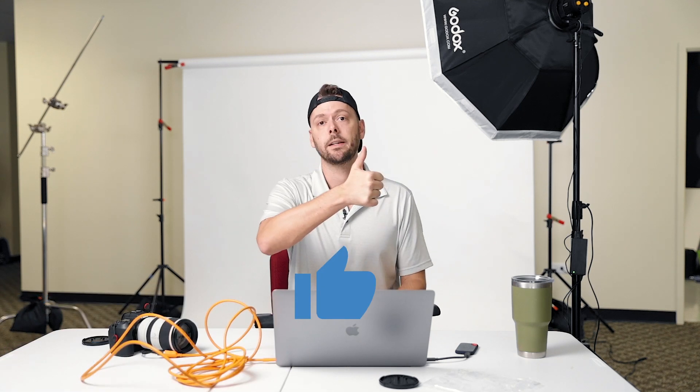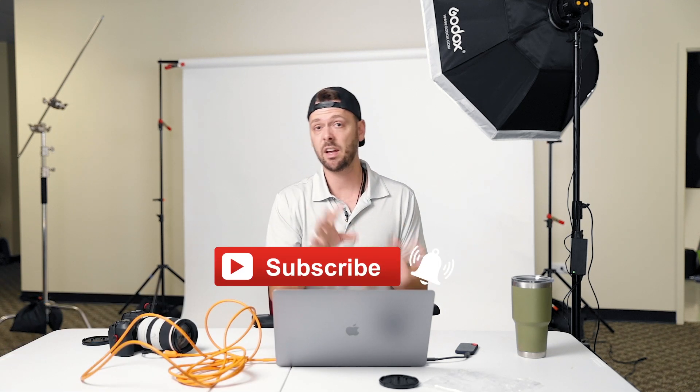Go ahead and hit the like button, subscribe if you haven't already, and comment if you have any questions or difficulties. That is it for this video — this is an awesome way to make you even more badass. I will see you guys next week.